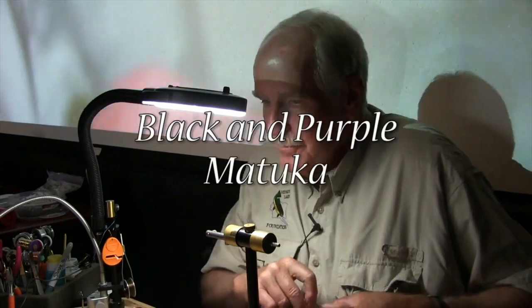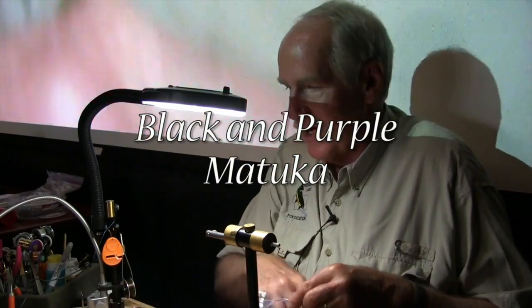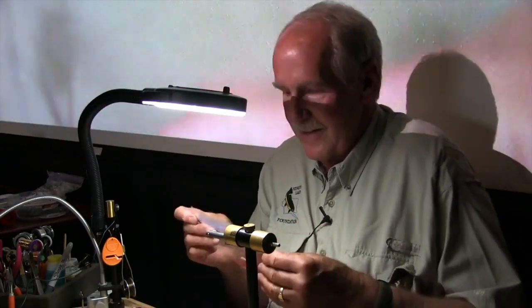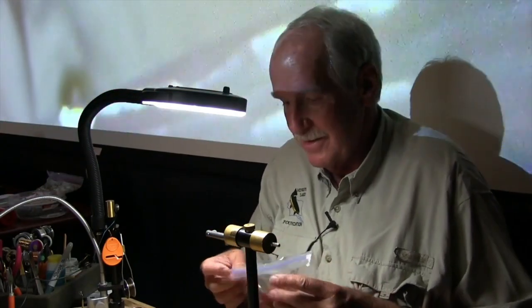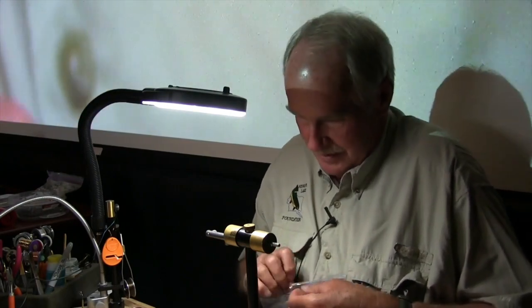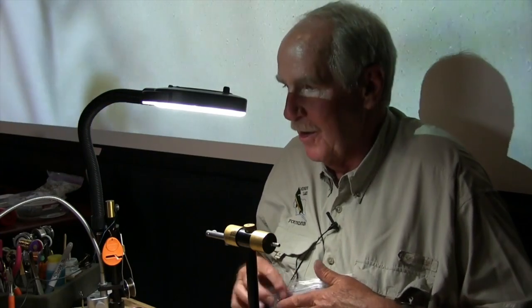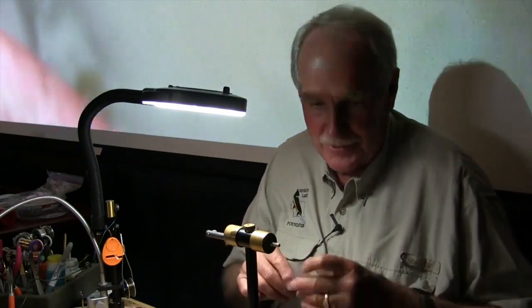The next fly I'm going to tie is called a Black and Purple Matuka. It's a good early summer, late spring fly. I use it a ton at Strawberry, and even going into the hot part of the summer fishing it on the Soldier Creek side out in 60 and 70 feet of water on a type 7 line. It's an amazingly effective pattern.